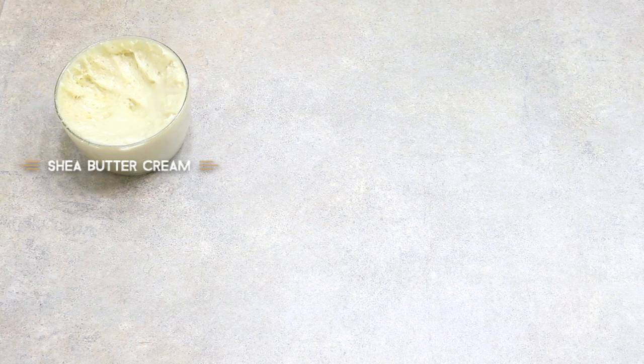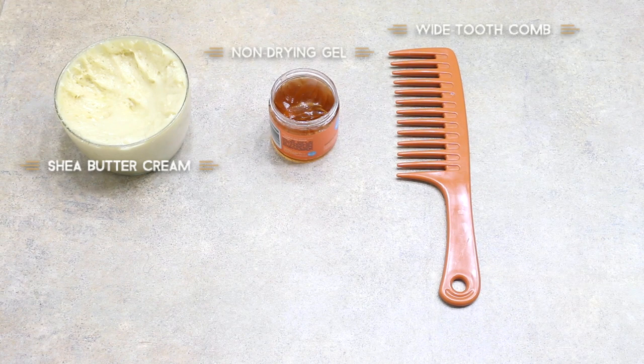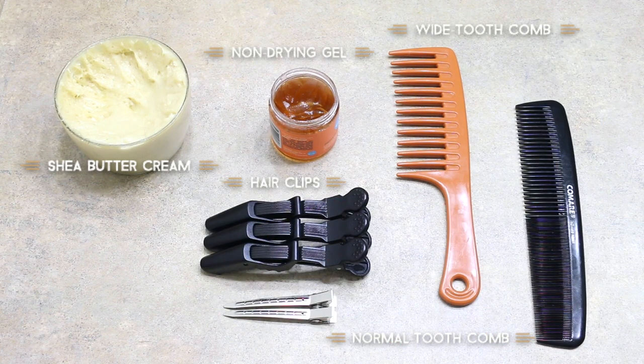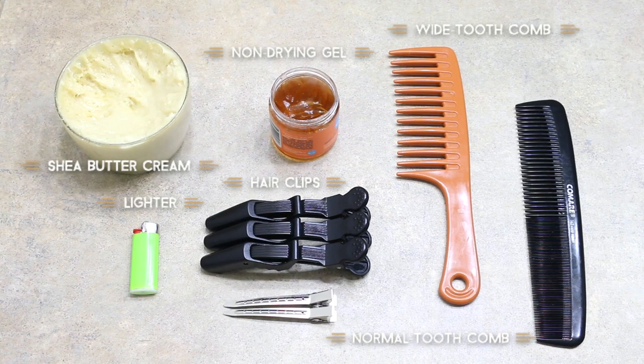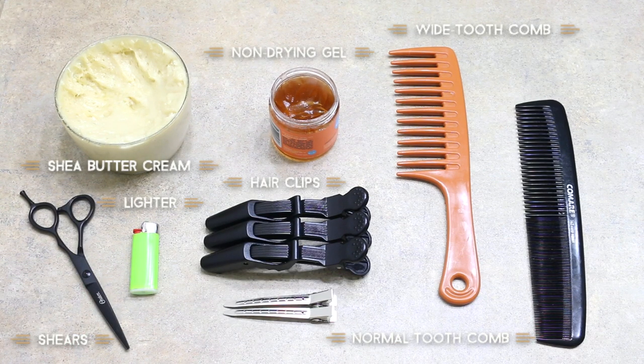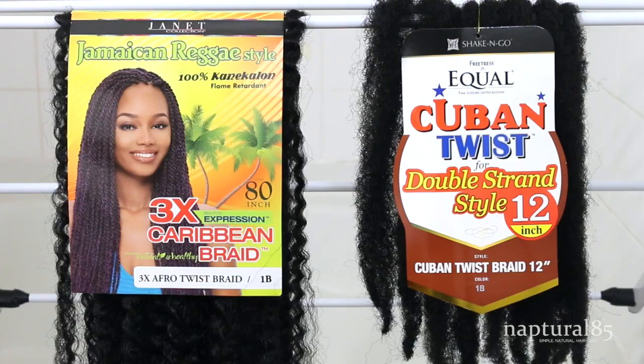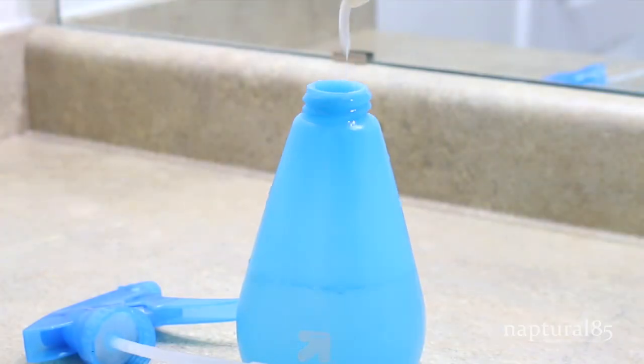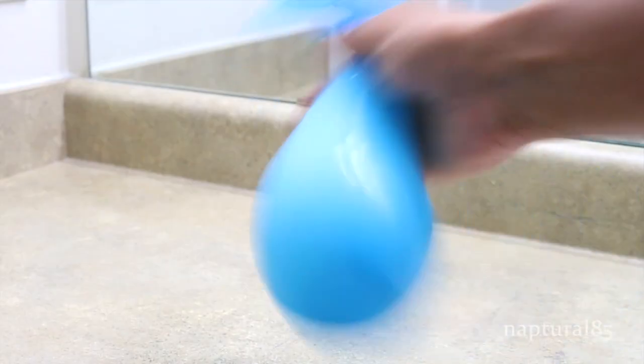To get prepped you'll need an oil-based cream, a non-drying gel, a wide tooth comb, a normal tooth comb, some hair clips, and optionally a lighter. I also did a light trim, so I'm using some hair shears. I used a little over five bags of Marley hair and five bags of Cuban twist hair, but if you want to use something different just use those numbers as a reference.